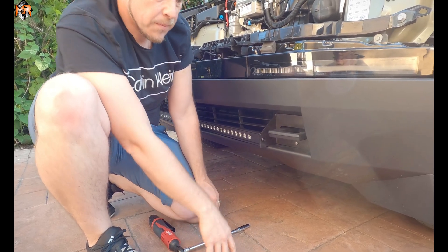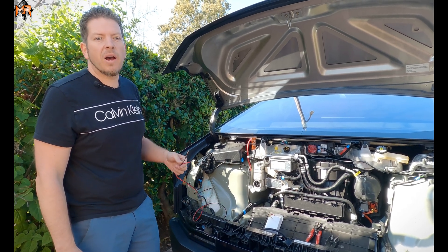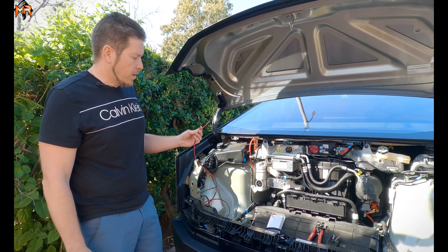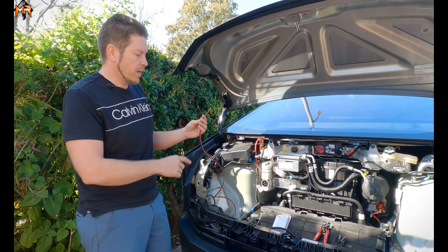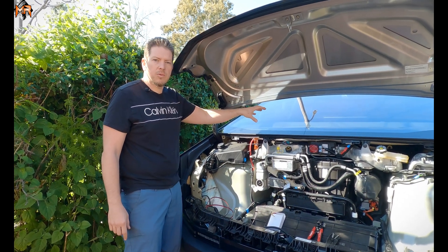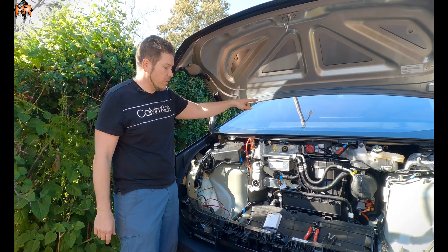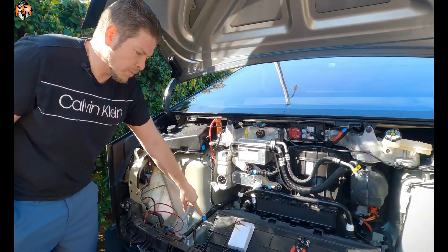Now let's go ahead and do the wiring. Now that we have the wiring in the front area, let's talk about how we're going to connect it. The light bar comes with two wires: a red wire which is the positive and a black wire which is the ground. You do have auxiliary switches within the Tesla Cybertruck that you can control on the monitor itself, and you do have pigtails here that will provide switch power.